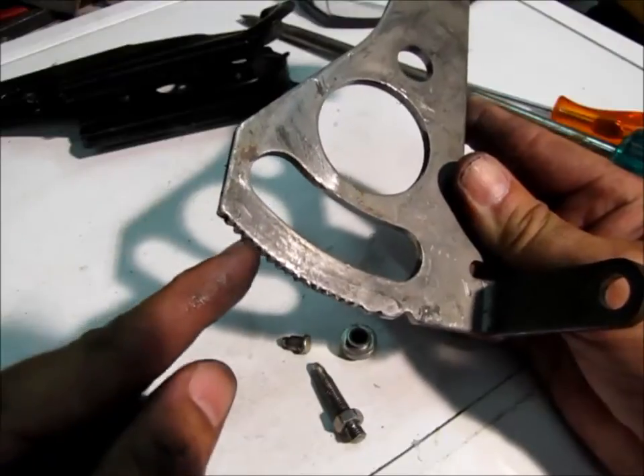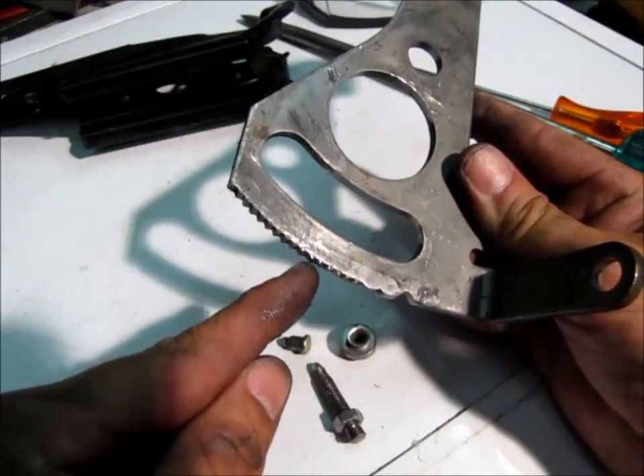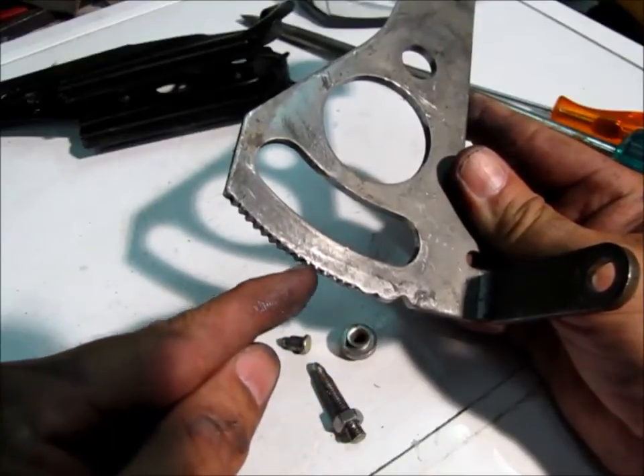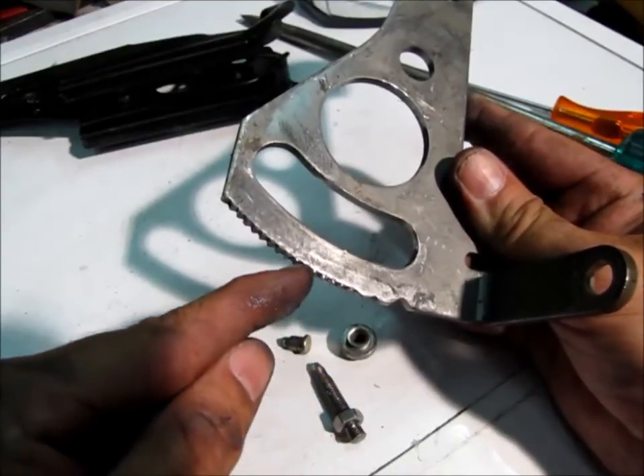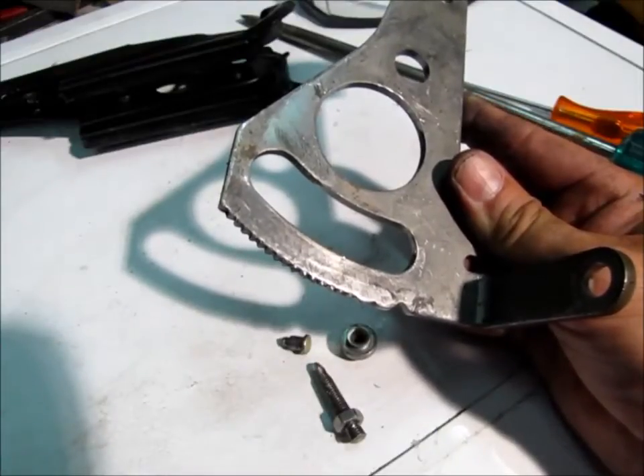Now we can see these are the ones that are undamaged — they're still fully formed. We're going to use those as a template, and then these are the ones that have totally ground away. I'm going to have to weld it up and grind away. We don't want to weld too much, because the more we weld, the more we've got to remove. Let's see how that goes.